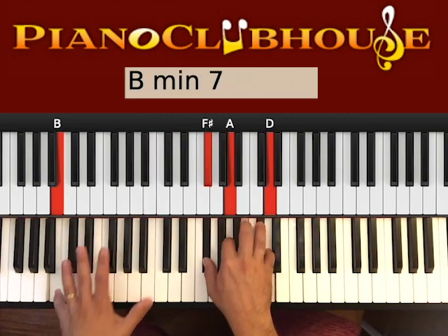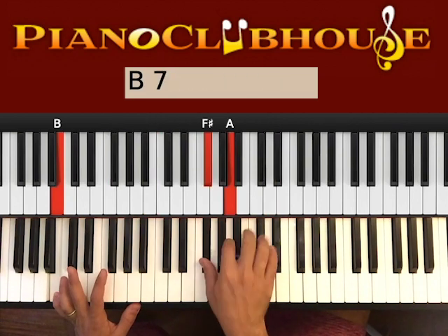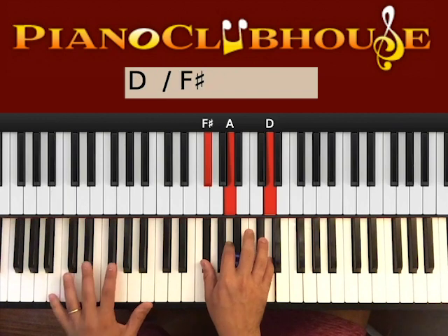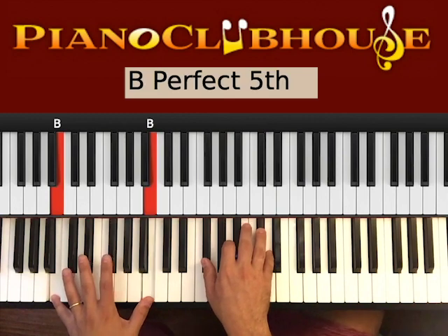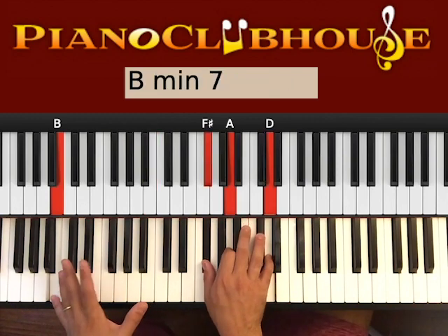B, F sharp, B in the bass — right hand: F sharp, A, D, okay? B, F sharp, B, F sharp, B, F sharp, B — right hand: B. 1, 2, 3, 4, 5, and then B right.